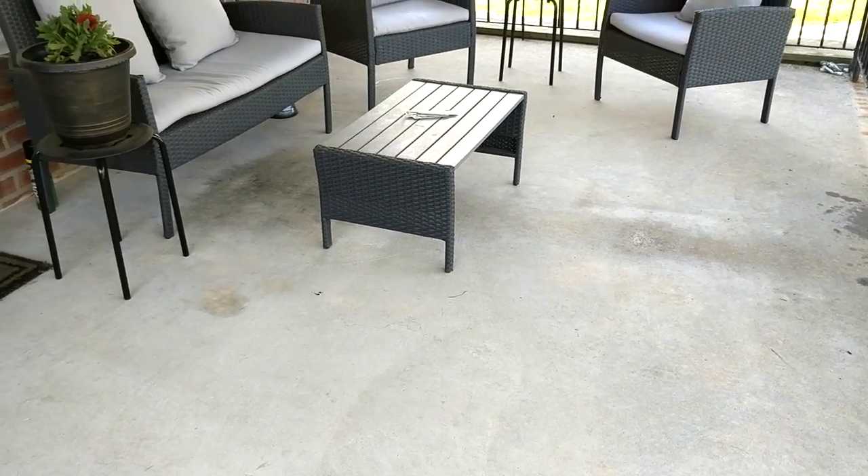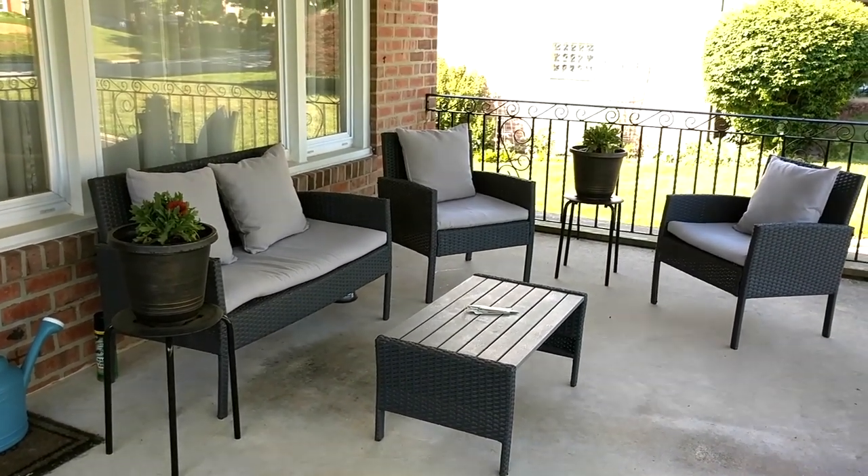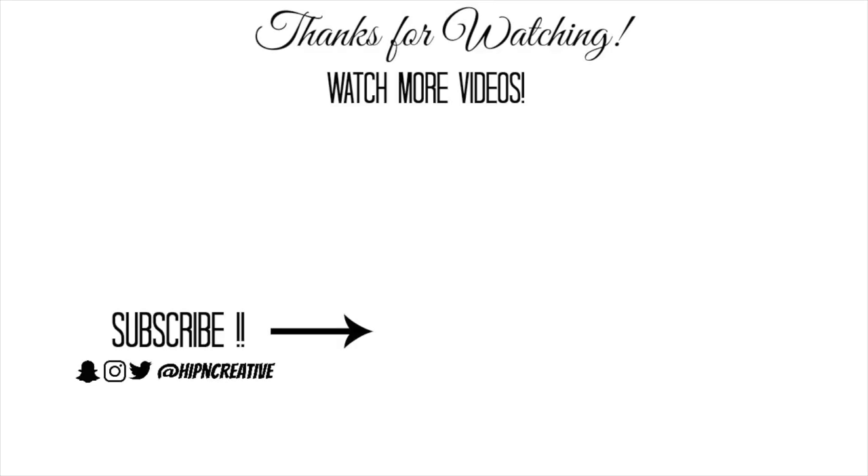So guys, this is everything in an overview — I hope you liked it. If you did, please make sure to leave me a thumbs up, and if you haven't done so yet, subscribe and make sure to click that notification bell so you'll be notified of future videos. Until next time, I hope you all have a truly wonderful day. God bless and I'll see you guys on the next video. Bye!